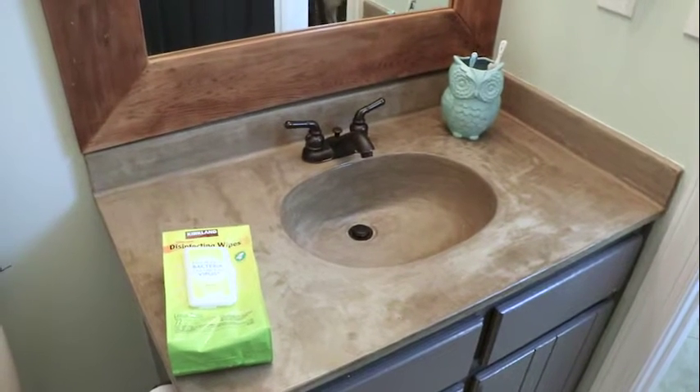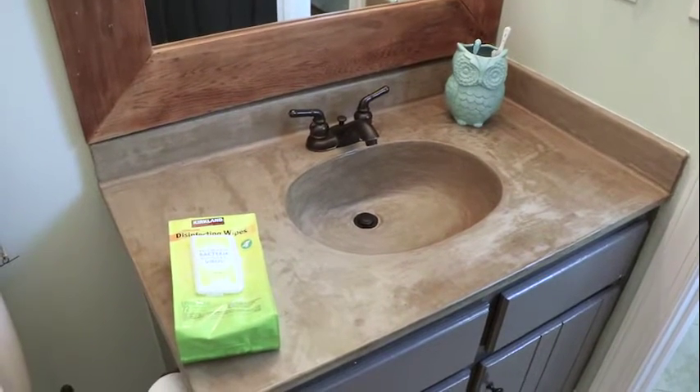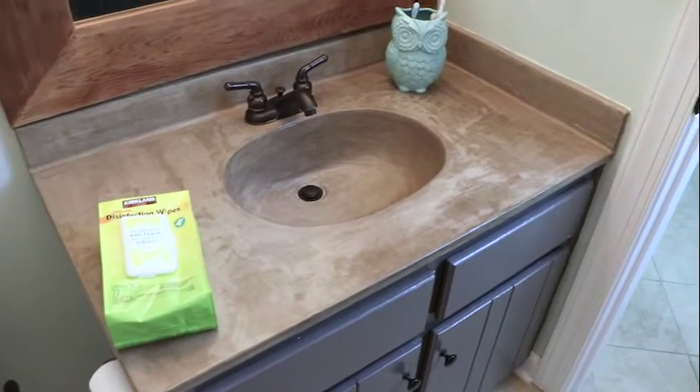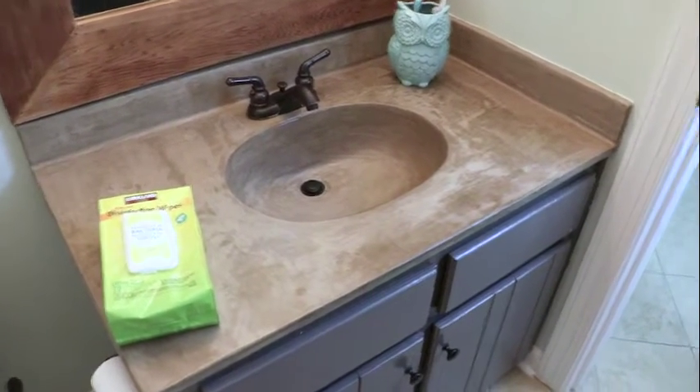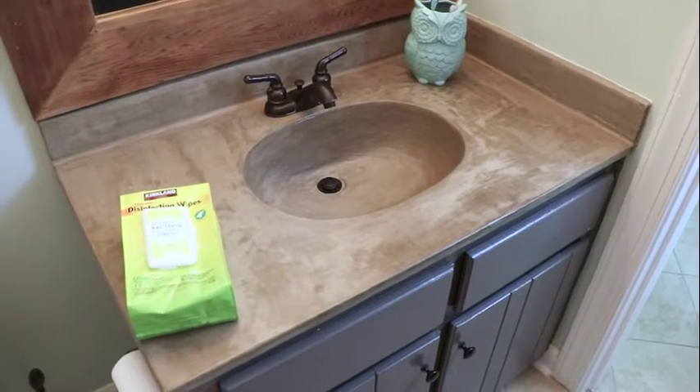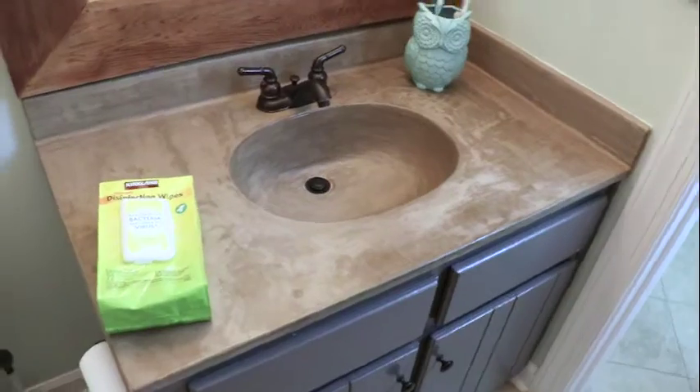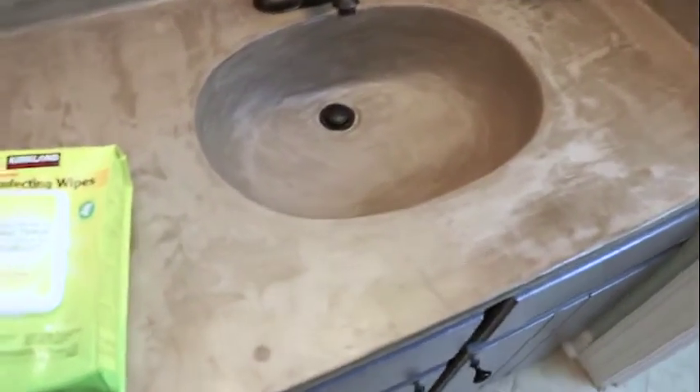Hey guys, it's Tasha from Designer Trapped in a Lawyer's Body. I am standing in my powder room. It's February 8th, 2016, and we completed our DIY concrete vanity overlay in August of 2014 — and you guys, it's still holding up amazingly well.